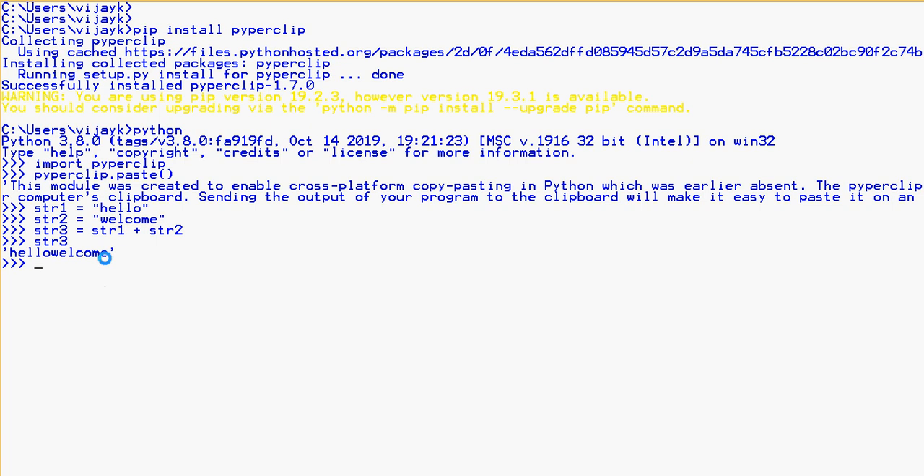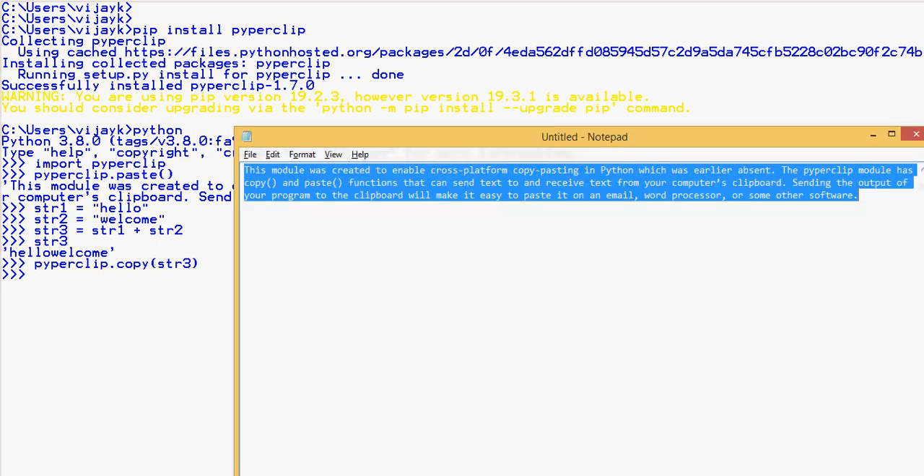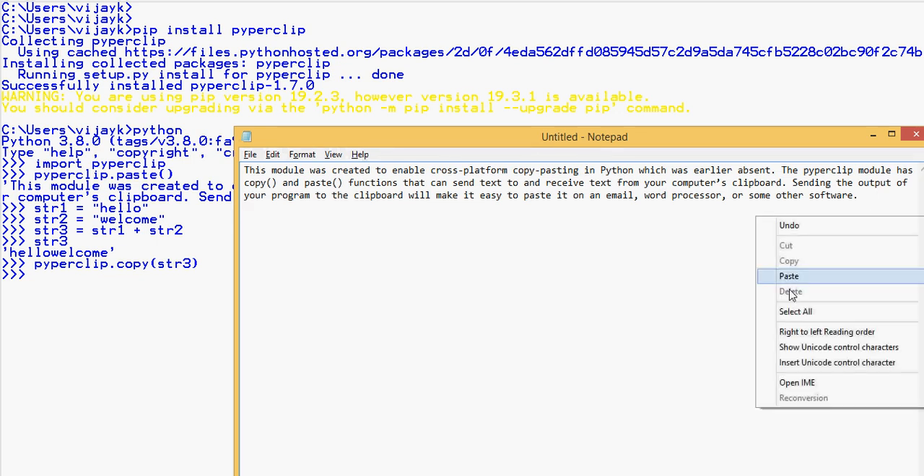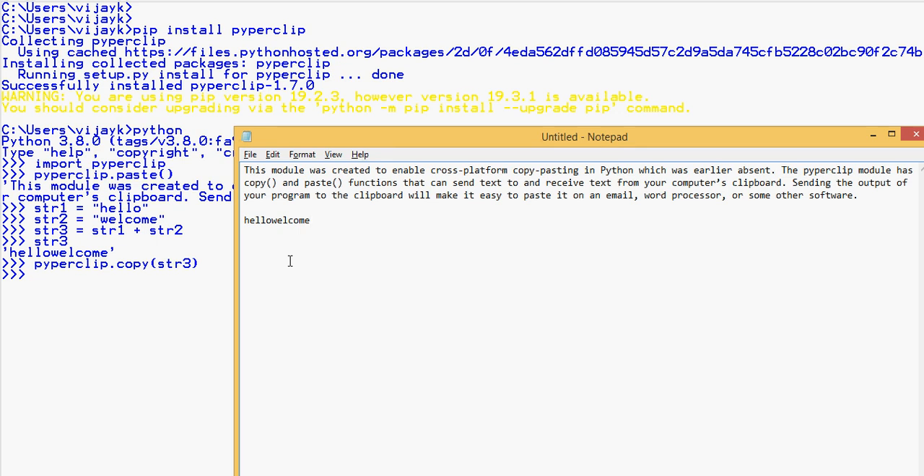You can use pyperclip.copy(str3) so that str3 is now copied. We are copying str3 using pyperclip. You will then be able to paste it — this shows how to do copy-paste using pyperclip with the interpreter.